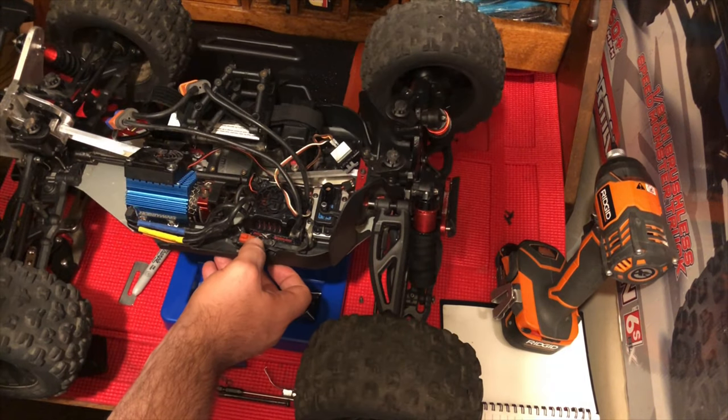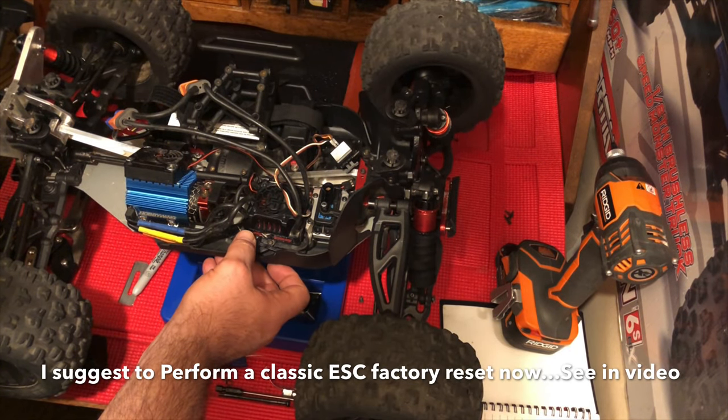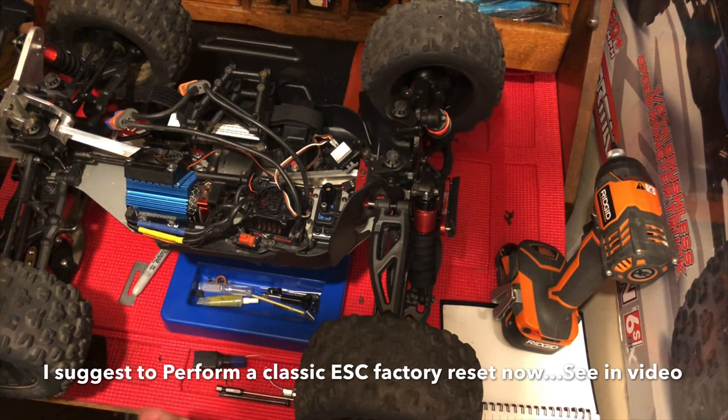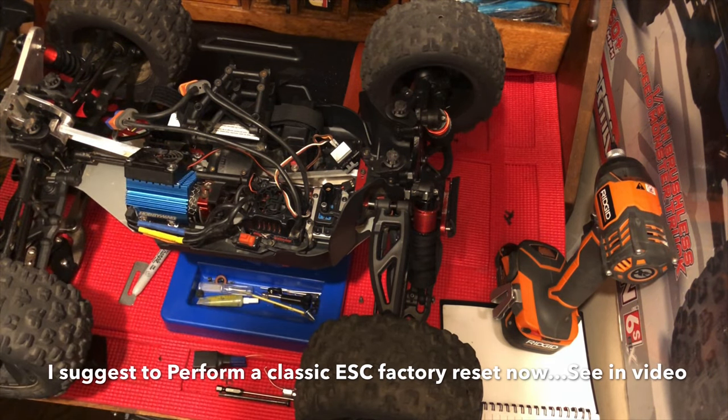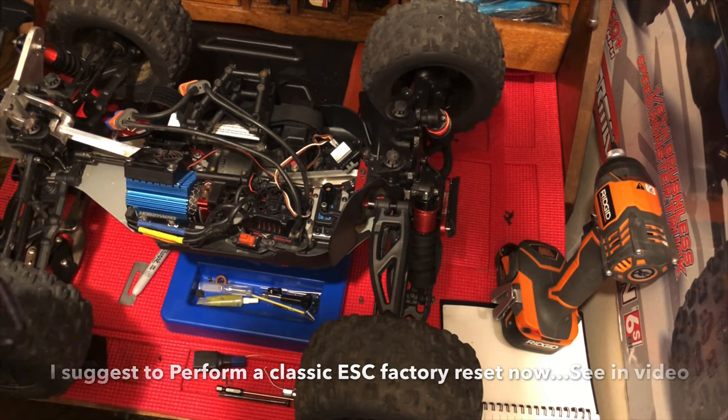It looks like I got it back up and running. Go ahead and turn it off, turn the controller off, and hopefully everything's back to normal.